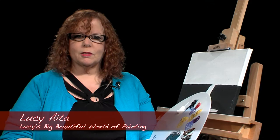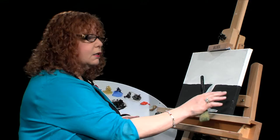Hello. Welcome to Lucy's Big Beautiful World of Painting. My name is Lucy Aida. I'm a Wilson Bickford trained instructor and I teach the methods of Wilson Bickford along with some of my own. Today I'm going to be doing my own original painting of a rock formation, a little waterfall, and some pretty trees with nice bright colors. What I've done so far to save a little time was paint on a little pattern with acrylic paint.